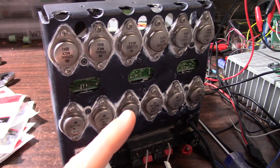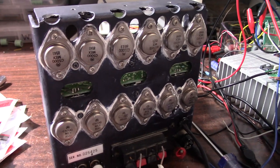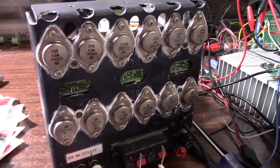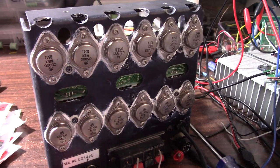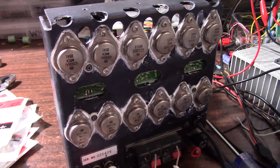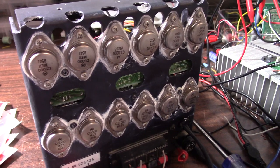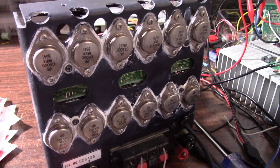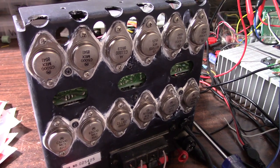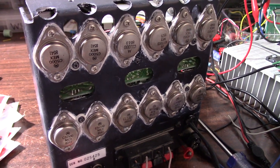At this point I'm going to order that capacitor and pop it in when I get it, then run it through the service manual tests. From what I've seen I think it's working fine — I didn't find any shorted silicon or anything out of whack, and we've got new caps in there. I know some of those caps are related to the commutation circuitry and may not work properly with bad caps, but I don't expect to find anything major wrong. I'll do a video once the new cap arrives.